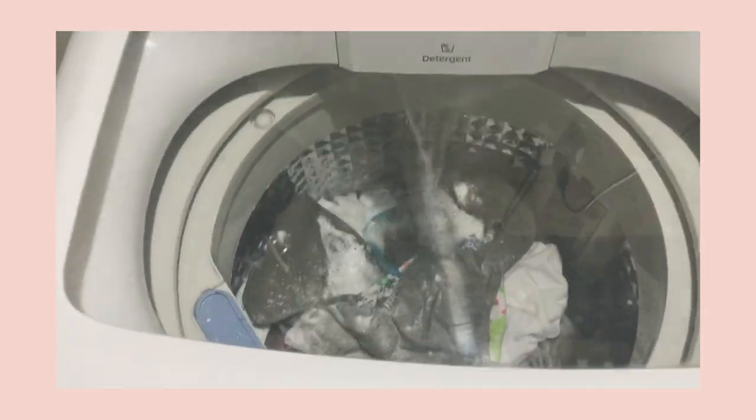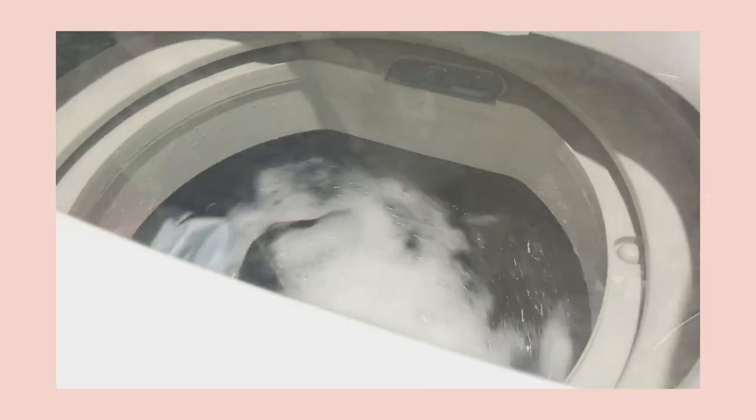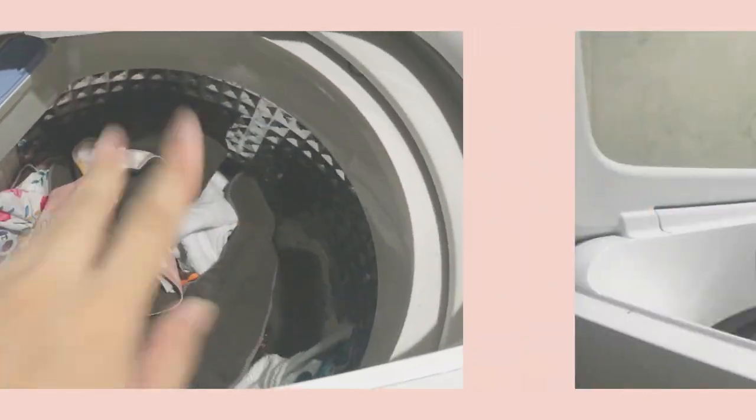We're just going to wait until the cloth diapers are done washing. And it's done!